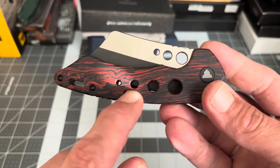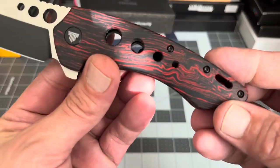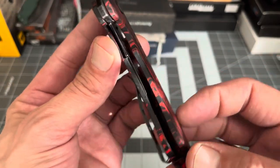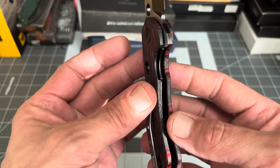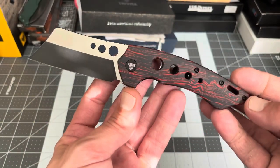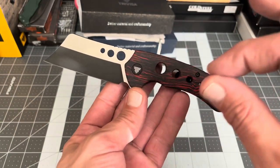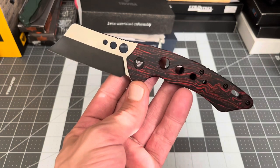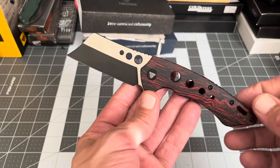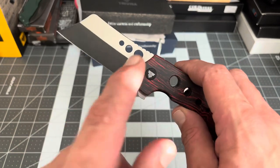You'll notice the weight reduction holes in the scales and nested liners, which is another big plus — not a lot of knives do nested liners, it's nice to see. This knife was $76.99 on Amazon and right now it's 11% off, so I got it for under $70 — just throwing that out there.